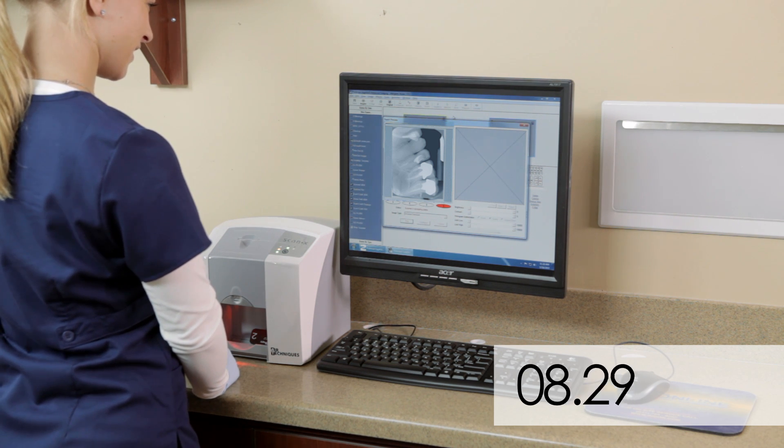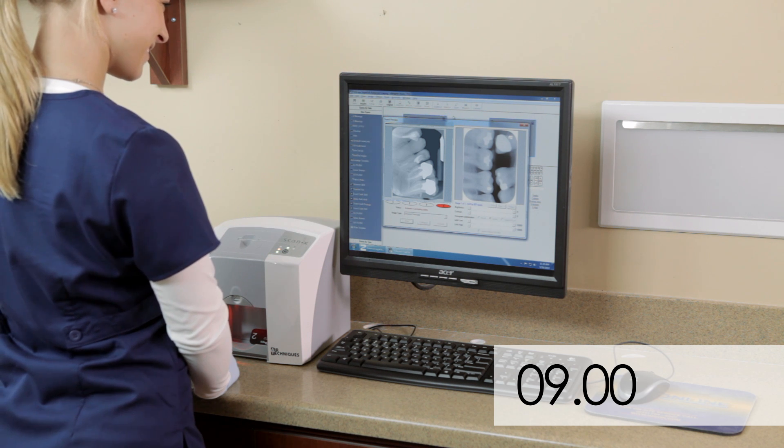And now, only 9 seconds after inserting the sensor into the unit, your image is ready.